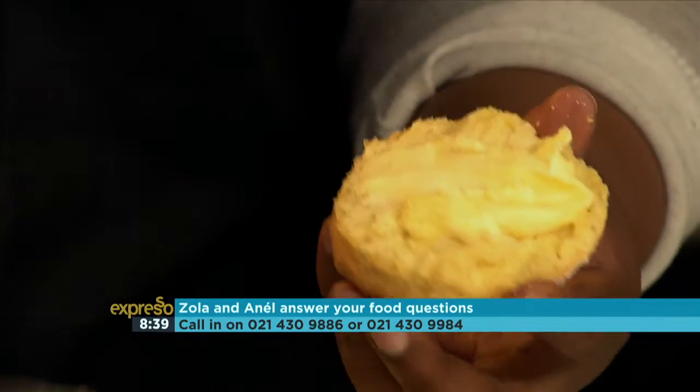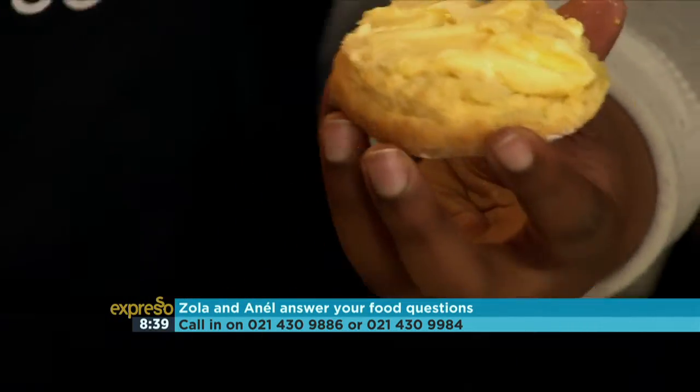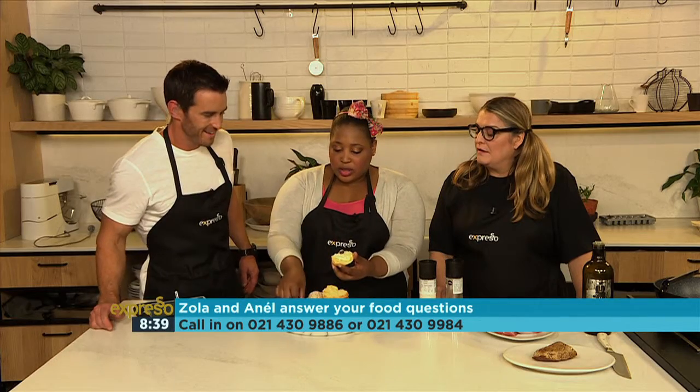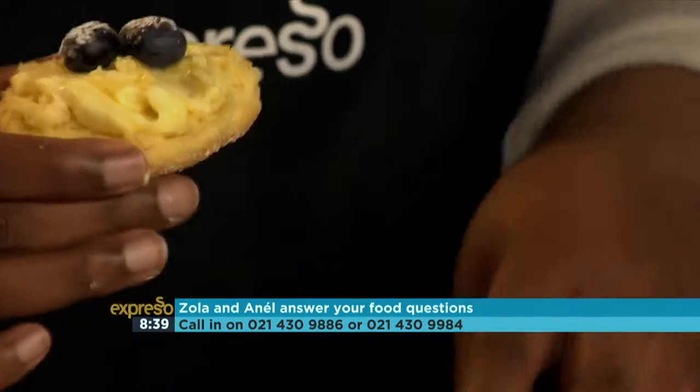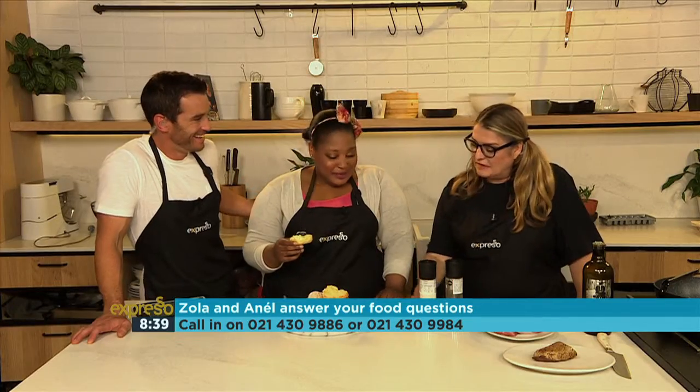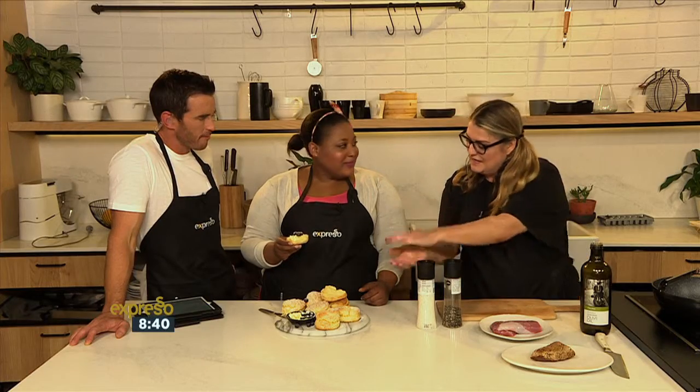Then you use some clotted cream. Our kitchen elf was on the money this morning — look at this, how delicious — and a few berries. When you push it down with your cookie cutter, don't turn it, because you make the dough stick to itself, and that's also going to influence the rise. So just pull it out softly into the tray — love and care, absolutely.